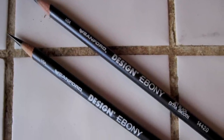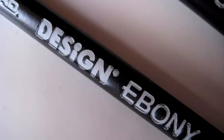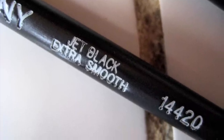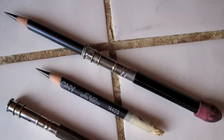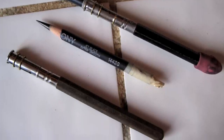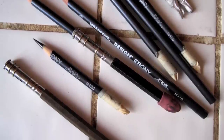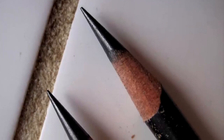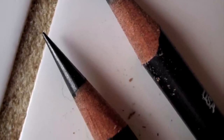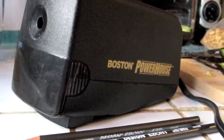I like using the Sanford Design Ebony pencils — that's just been my choice for a while now. It's the Design Ebony Jet Black Extra Smooth 14420. When they get short I put a little tape on them and use a pencil extender; the tape helps it fit snug. I have about a dozen sharpened pencils in a little box and as each one gets dull I grab another. It's very important for me to have a sharp tip. I use the Boston Powerhouse sharpeners — I consider these the best. They've lasted me a long time and give nice sharp pencils.